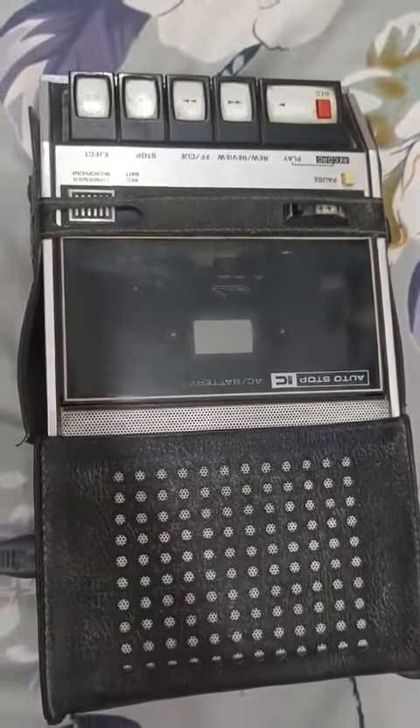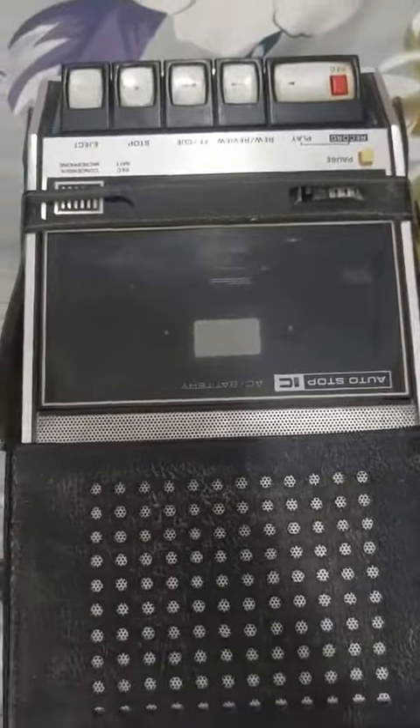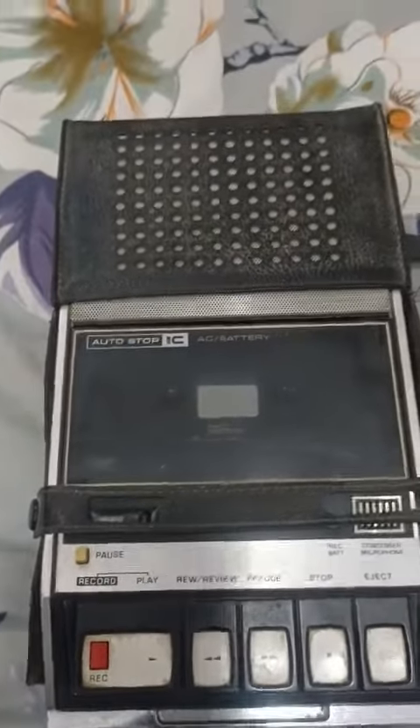Hello guys, welcome back to the Jack and T collection. Today we are going to take a look at a National Panasonic branded original laser cover.